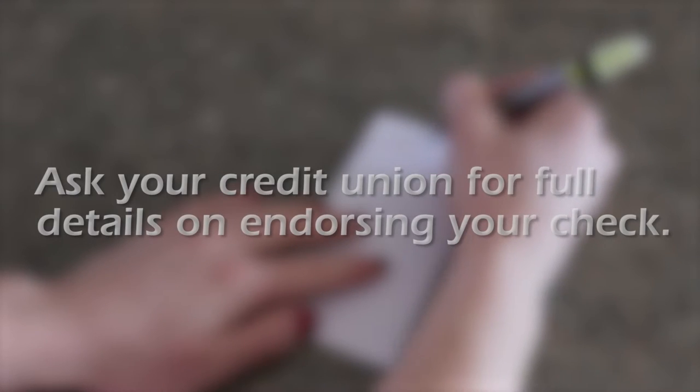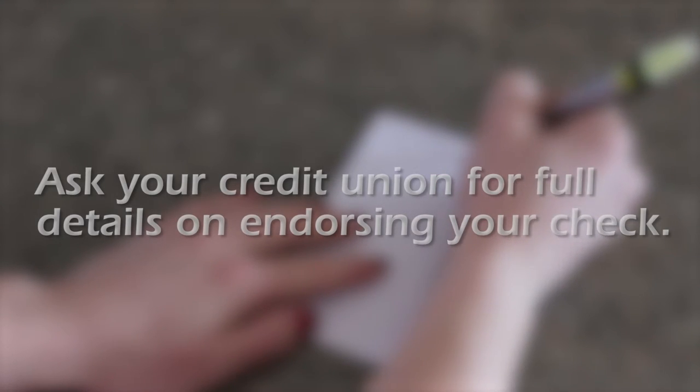Then, sign the check. Your credit union may require additional information as part of the endorsement, like an account number.